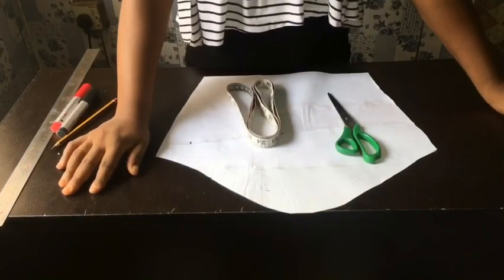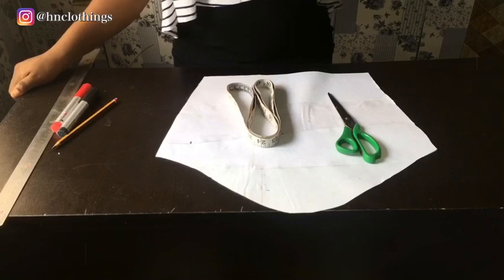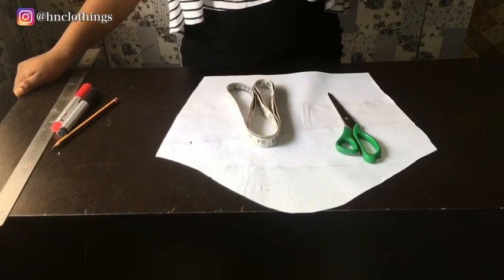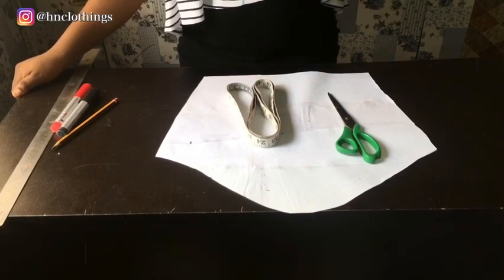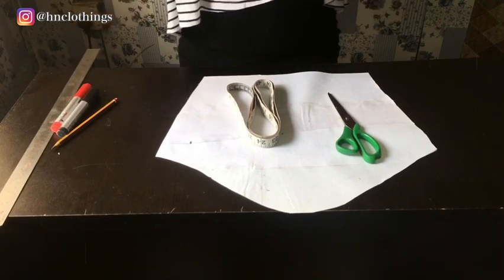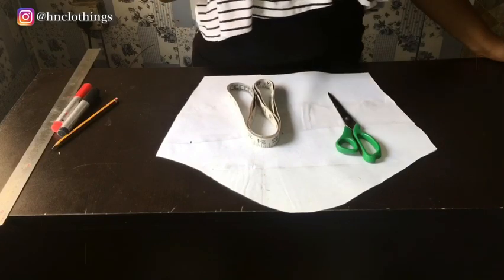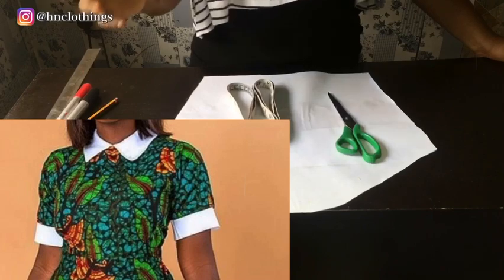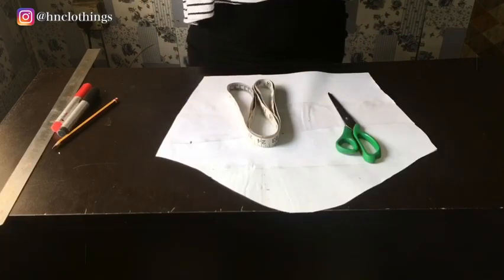What is up beautiful people? Welcome once again to H&Clothings. In today's video we're going to learn how to make this beautiful sleeve. I found out that most of us actually need varieties of sleeves to rock with different styles of dresses, gowns, and tops that we make — so that we do not get so accustomed to the basic sleeve that we always see, whether 3-quarter, flare, or any simple sleeve.